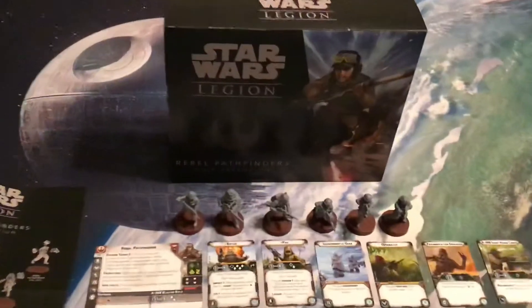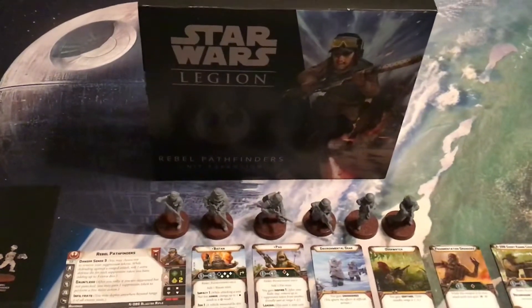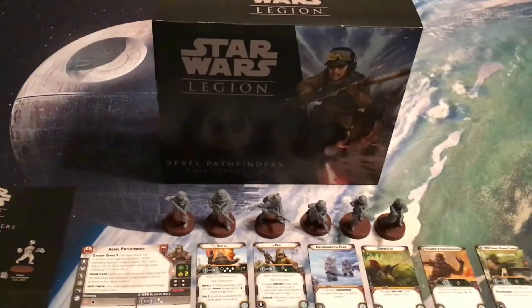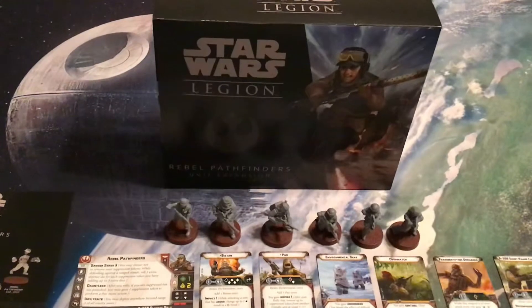This is the Star Wars Legion Rebel Pathfinders unit expansion released alongside the Jyn Erso Commander expansion. It's a $25 expansion that brings the Rebel Pathfinders in for the Rebel side.